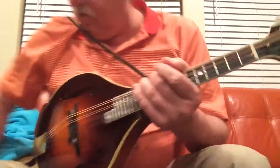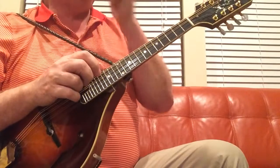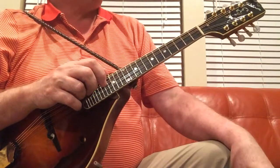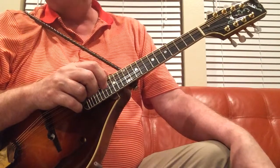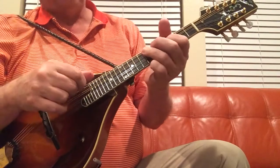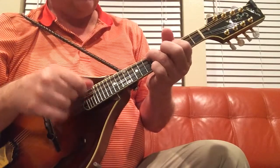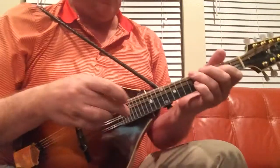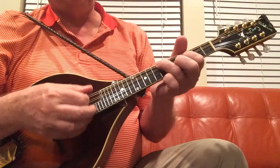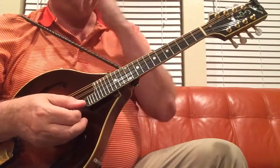We're going to work on another Irish tune here this morning. This one's called Bag of Spuds. It's probably appropriate that it's called Bag of Spuds because the chords are similar — not identical — to Bile Them Cabbage Down. So it's kind of an Irish version of Bile Them Cabbage Down. The rhythm is pretty straightforward; it's in the key of D and very repetitive.